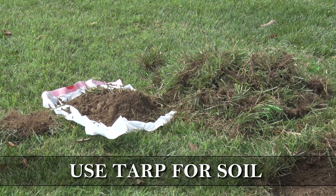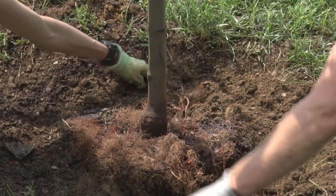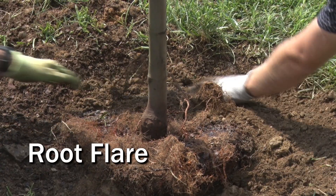Once clear, dig your hole 10 inches deep. Save the soil to fill back in later on your tarp or in your wheelbarrow or bucket. Avoid a mess by laying out a tarp for your soil — this will make filling the hole much easier later on. The root flare is the point where the trunk meets with the roots.